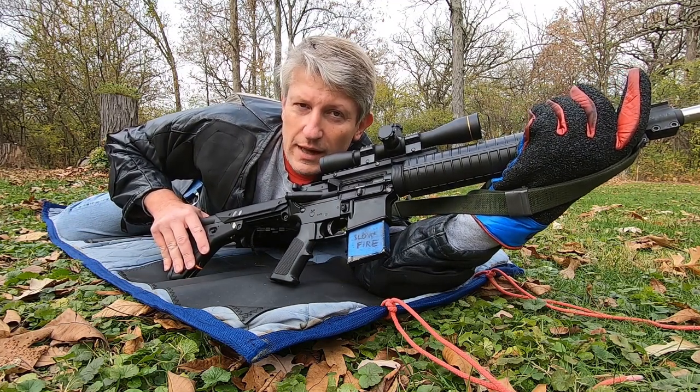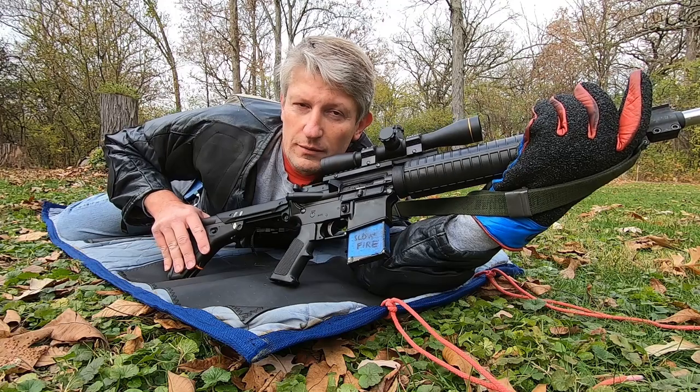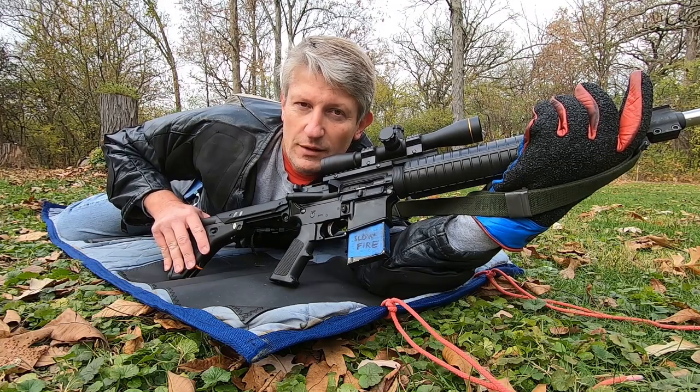So in prone, top two buckles. Sitting, just the top buckle. And in standing, all buckles. Good luck and good shooting.